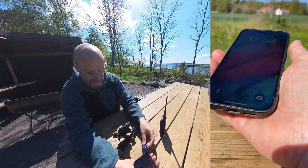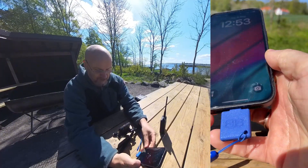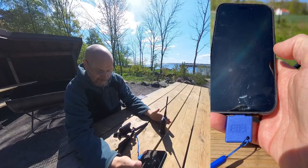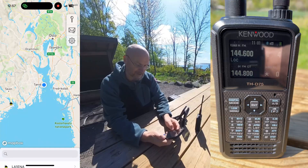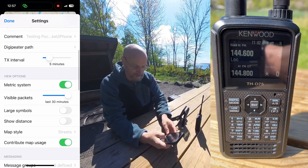Next thing to do is to make sure to put this BB Link adapter into your iPhone. You need that to translate between the traditional Bluetooth in the Kenwood and the Bluetooth Low Energy which is in the iPhone. Then we start the Pocket Packet application and make sure we are connected to the Kenwood.